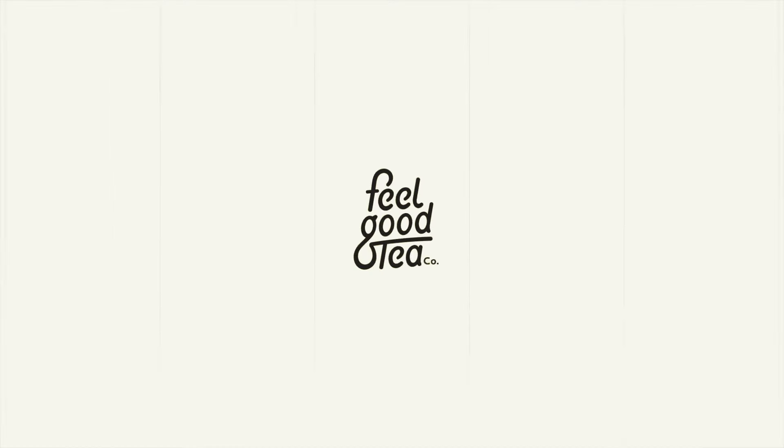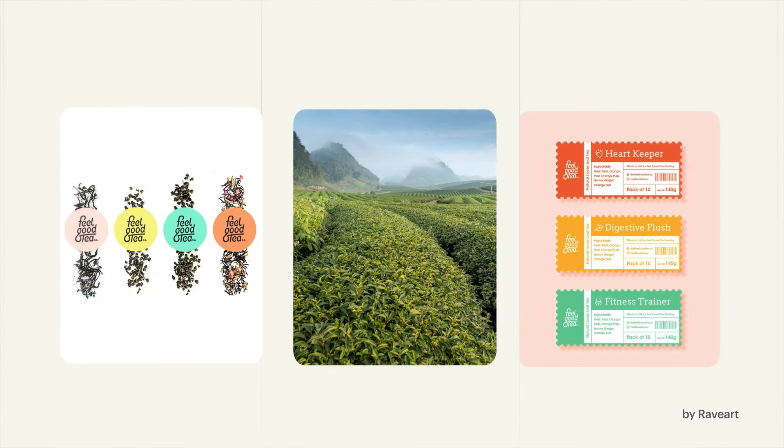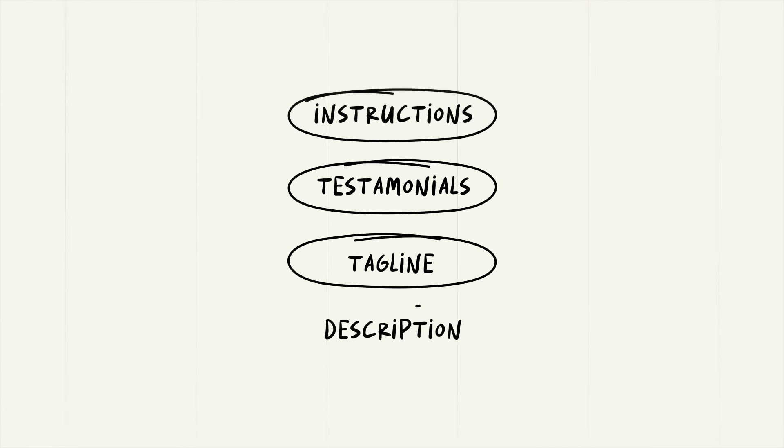To start putting together your packaging design, you'll need your brand assets handy. These are things like your logo, brand colours, fonts, and any photos or visuals you'd like to use. This also includes any text, such as instructions, testimonials, a tagline, or a description of your product. By the way, if you'd like some help creating those, check out some of our other design focus videos.